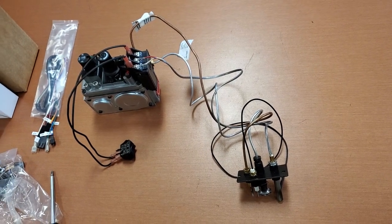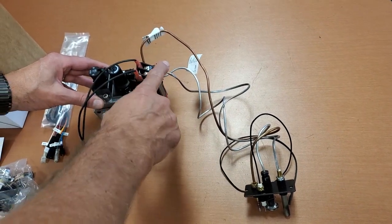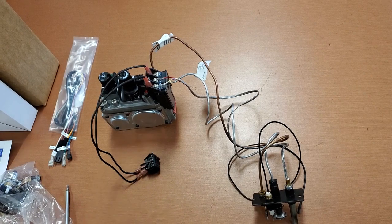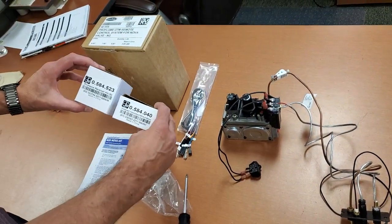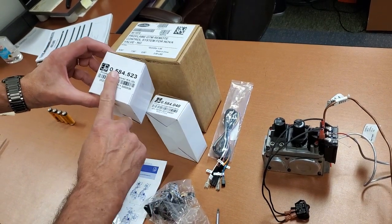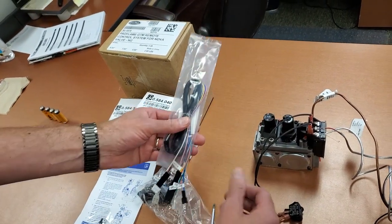What we're going to talk about today is a normal SIT 820 millivolt valve — you've got your thermocouple, your thermopile, a switch to turn it on and off. But if you want to turn that into a remote control package, you get the SIT GTM — it's called the GTM remote control. It's got a remote control, a receiver that talks to the remote, and a stepper motor that replaces your high-low knob, plus wiring harnesses.